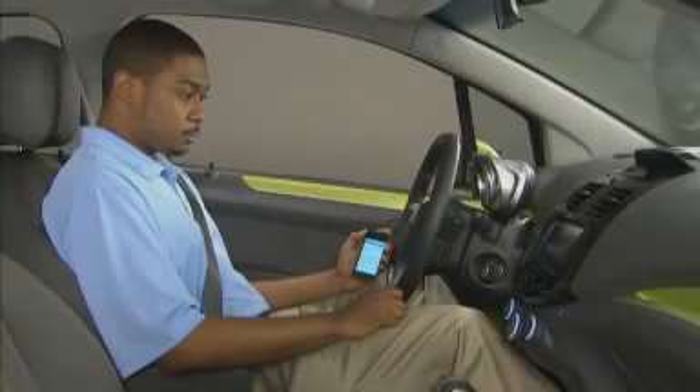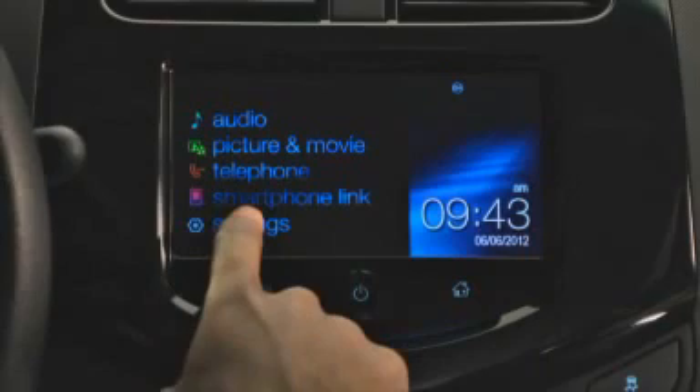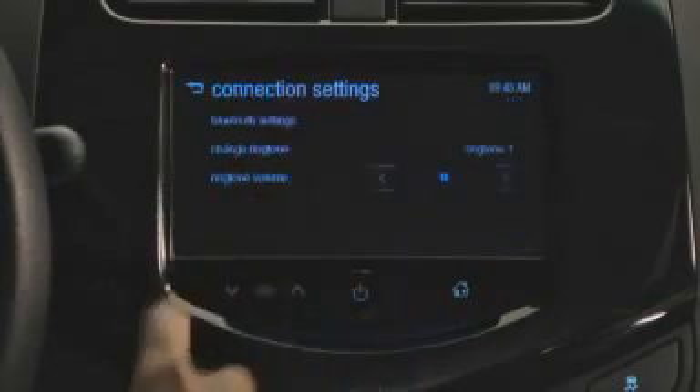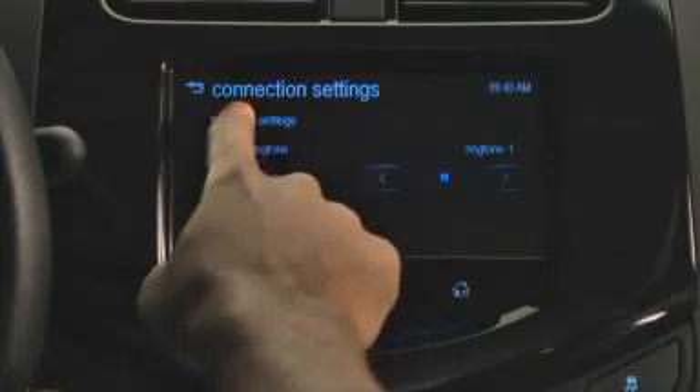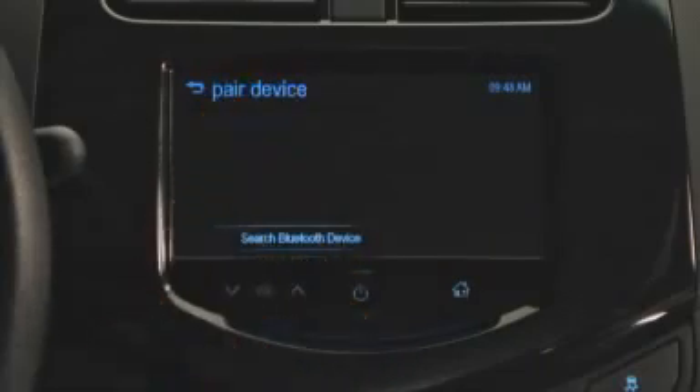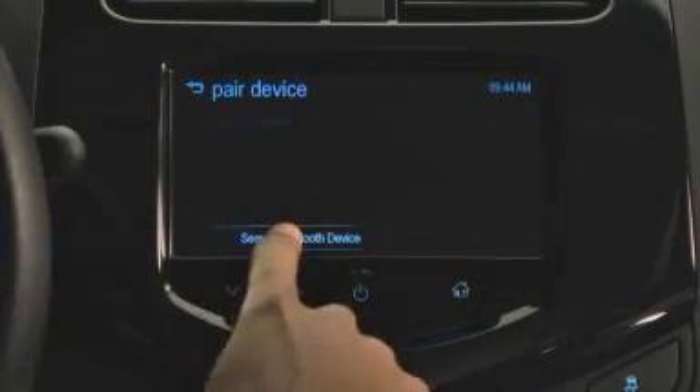Once you've made your smartphone discoverable, press Settings on the MyLink screen. Then press Connection Settings. Select Bluetooth Settings, then Pair Device, and finally select Search Bluetooth Device when it appears on the screen.